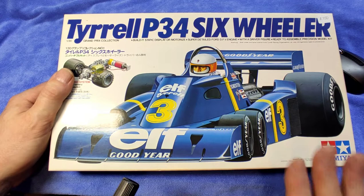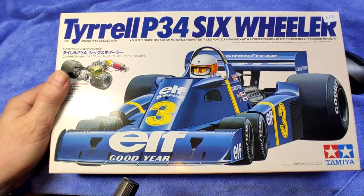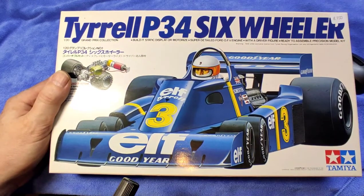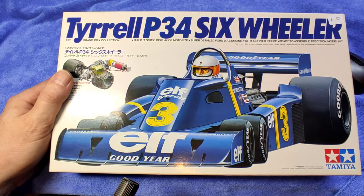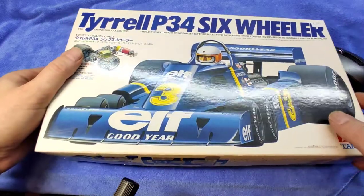Now this is, as I said, the 1993 edition. It still gives you the electric motor option right over there — it's not in the kit, you probably had to buy that extra. It is the Jody Scheckter and Depailler kit, and anyway that's what the decals are all about, so it's an old kit. Let's have a look at it.